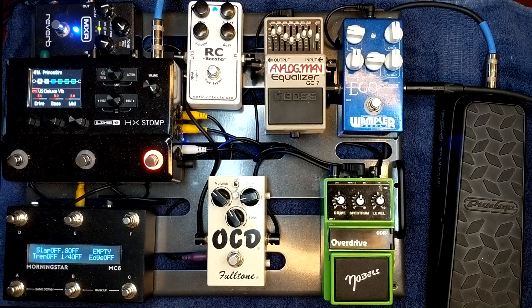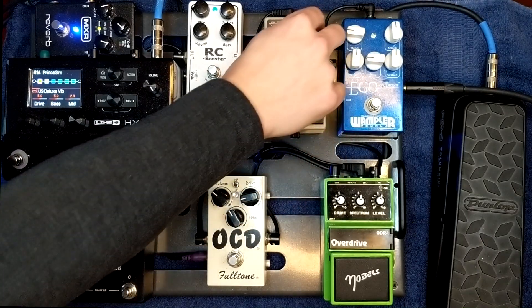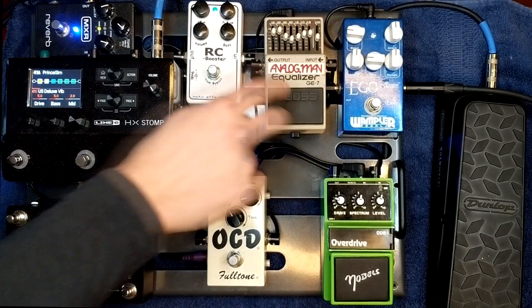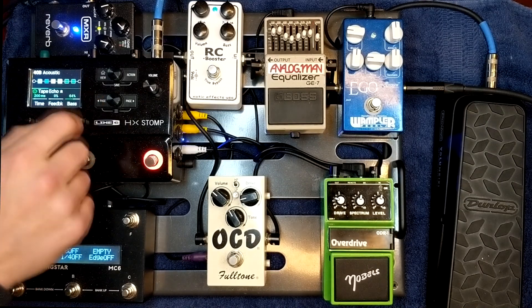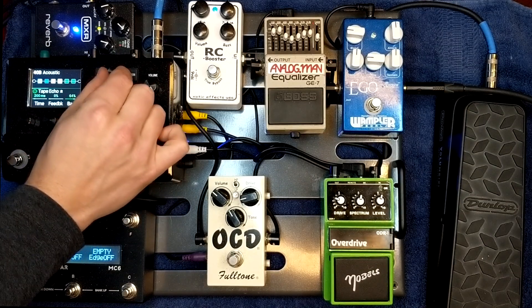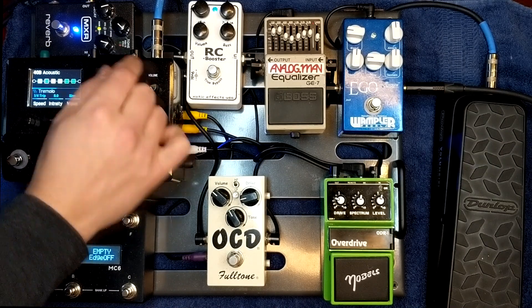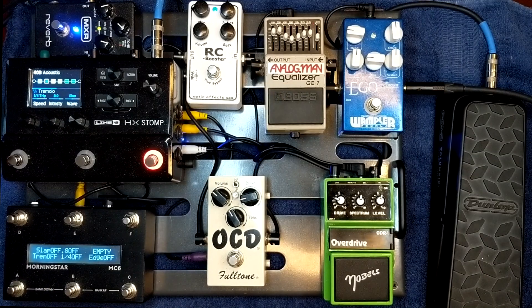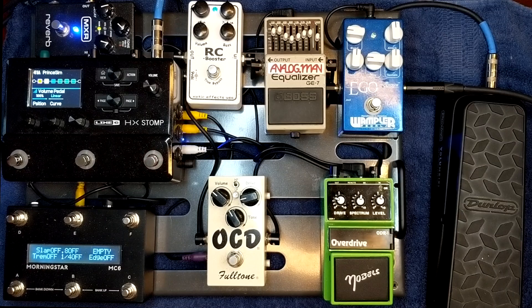The GE7 — Analog Man modded this for me and it's really great. It's super quiet, no added noise no matter where you put it. I have this set right now for acoustic guitar. What's cool about this is I can go on my Stomp, go down to presets and I have my acoustic guitar sound. I'm using this for my acoustic live — the signal has just a little bit of a slapback, an LA studio comp and the volume pedal, but the EQ is mostly coming from this Analog Man GE7. So back up to the Princeton, my main sound.